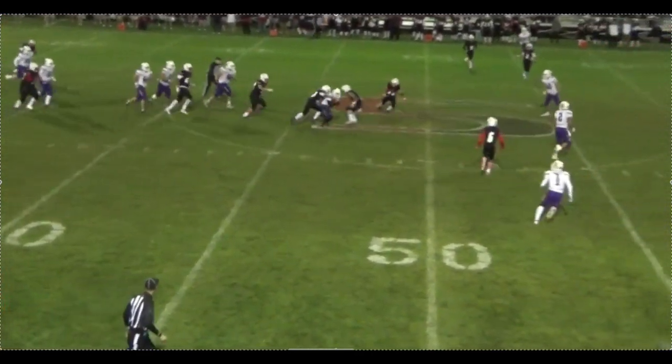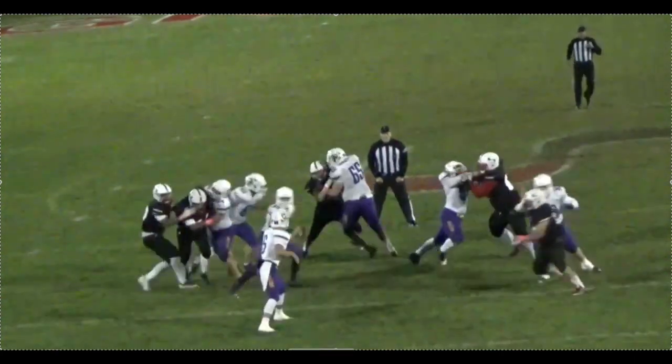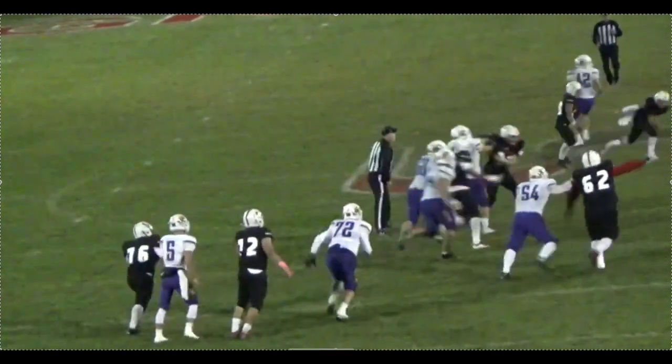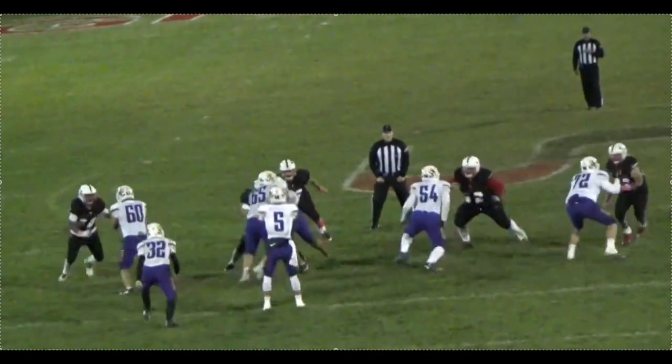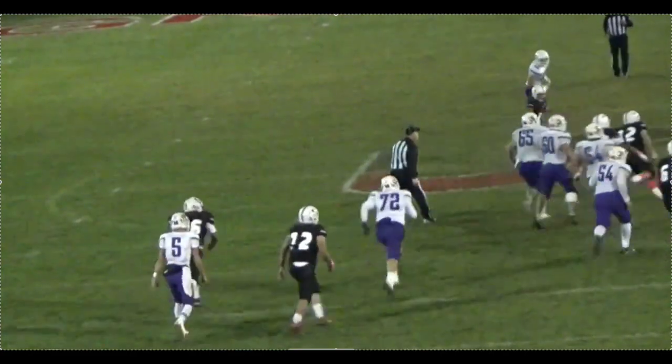For a right-handed quarterback, we like to have him drop back regularly — you'll see a good picture here — and shovel with his left hand. Usually when he gets his drop back and gets to his platform in the pocket, it gets those D-linemen coming hard upfield.